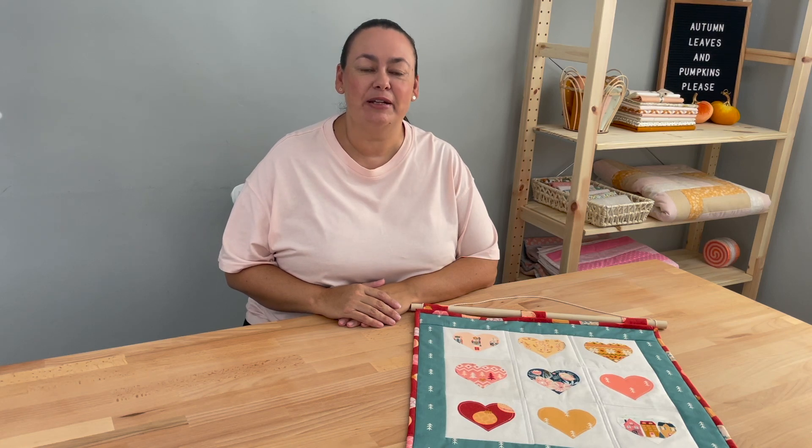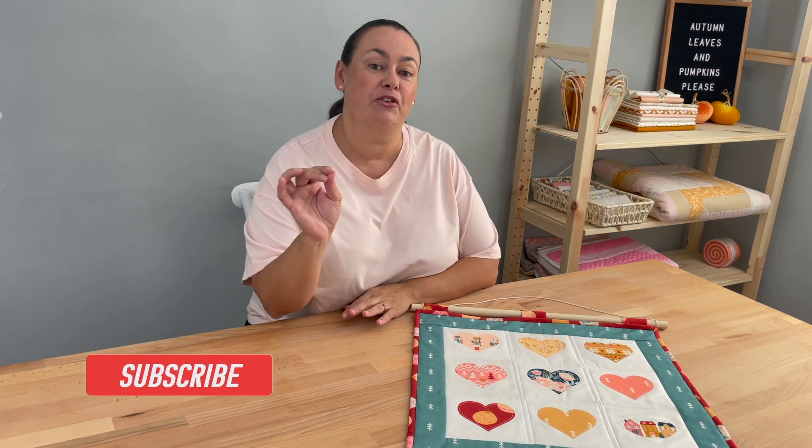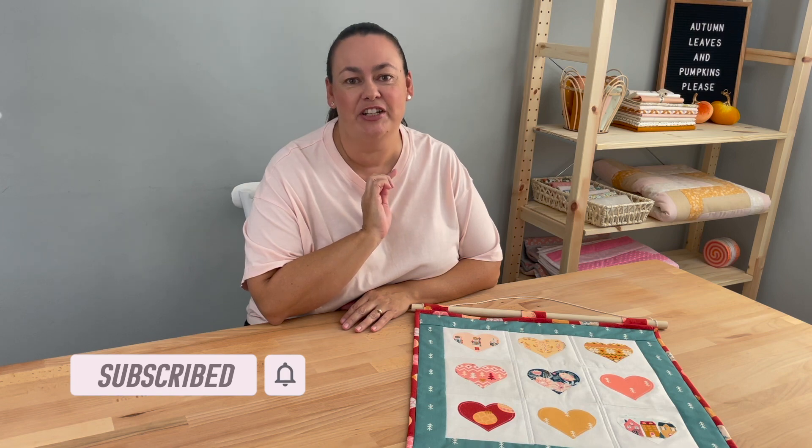Hi everyone, it's Stacey. Thank you for joining me on my channel. I'm really excited because this week is the beginning of my Christmas projects and over the coming weeks I'll be making various Christmas projects. So please make sure you've subscribed and make sure you hit the little bell which will give you reminders every time I have a new video.